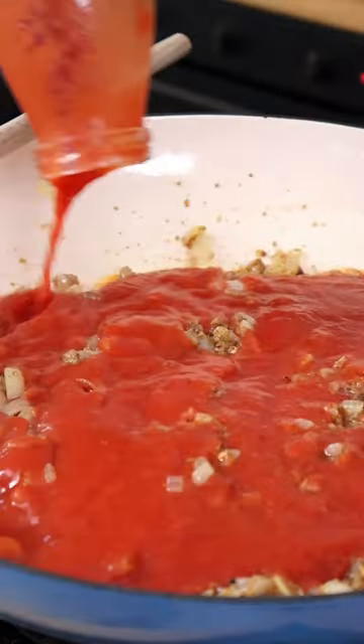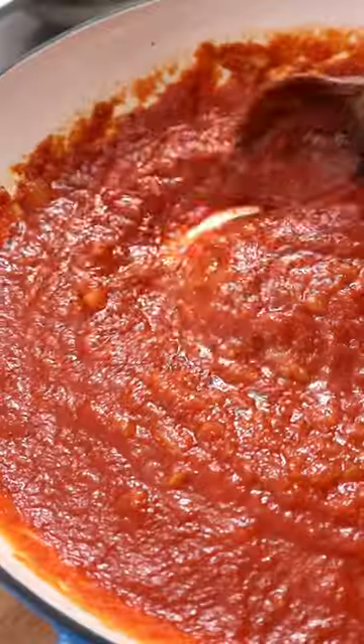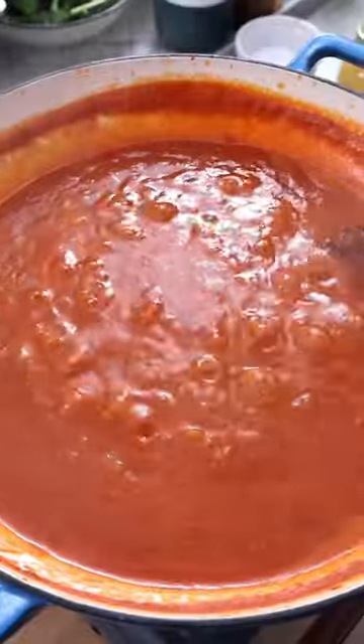Then add tomato puree or passata, season with salt and black pepper. Then simmer for five minutes or until the sauce thickens. Now add water and simmer for 10 more minutes.